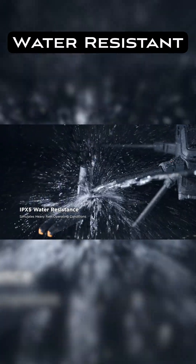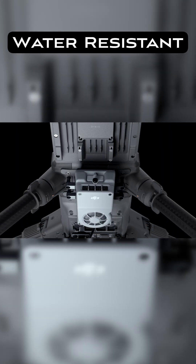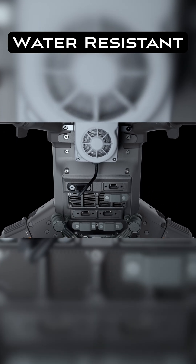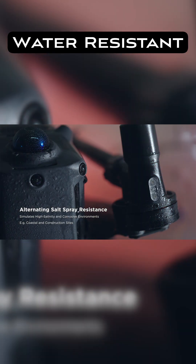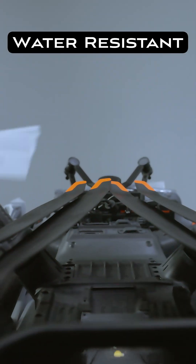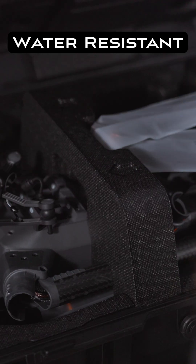Being IP55 rated is not waterproof, so you don't want to submerge this thing in water. You also want to make sure the seals to the ports on the drone are sealed up — you don't want any water leaking in. When you're done flying, make sure you wipe the drone down and let it dry out. You don't want to just fold the drone, put it in the case, and leave it in the corner. Let it dry out like you would with any other electronic that got wet.